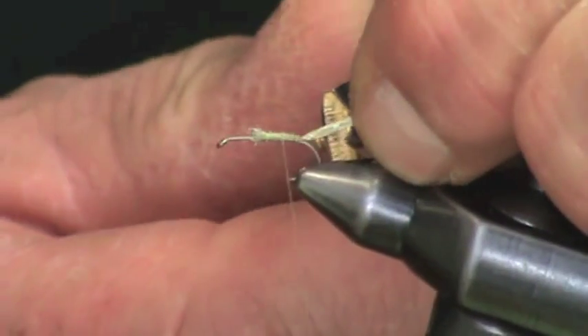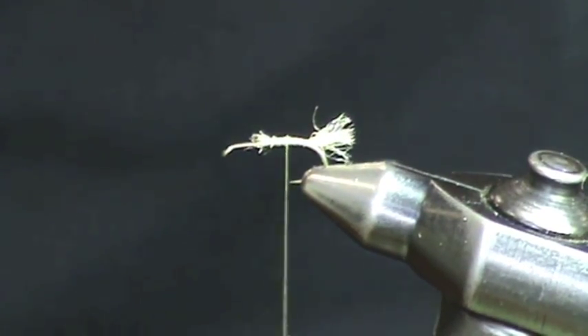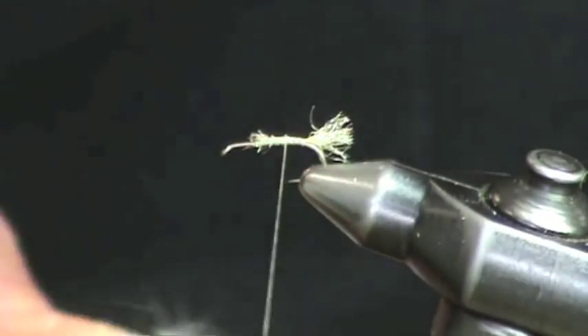To imitate the shuck, what we're first going to put on is a trailing shuck of very light tan caddis — caddis tan zelon.